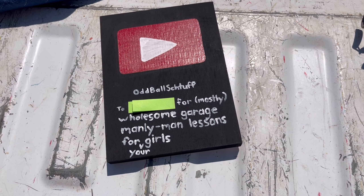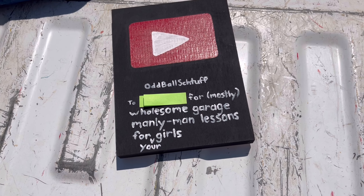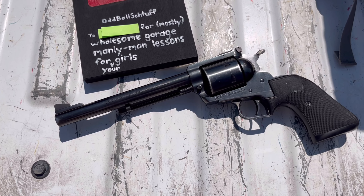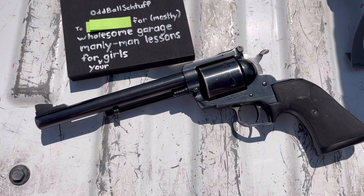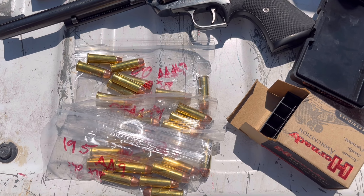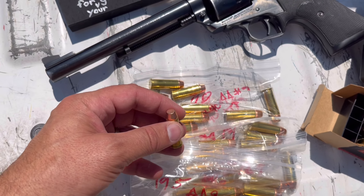So this YouTube award I got from one of my fish seems to be very applicable today. Right now we're going to do some manly man lessons - not a lesson for them as much as for those who want to court them. I've got an assortment of bullets that I've loaded up for the 44 Mag; you need to test them out.